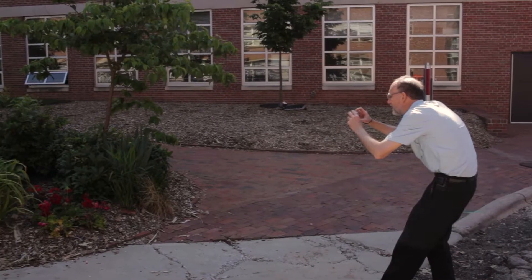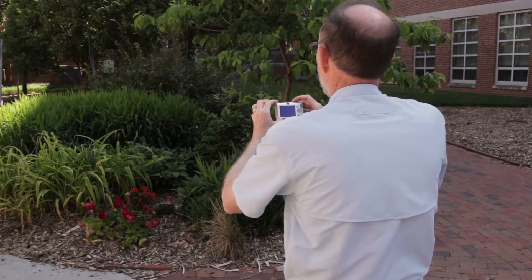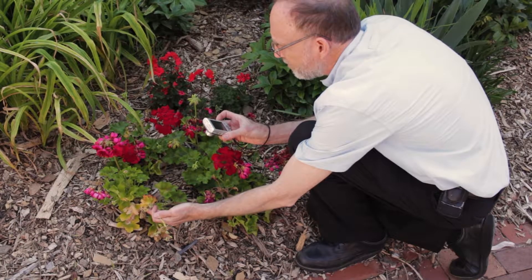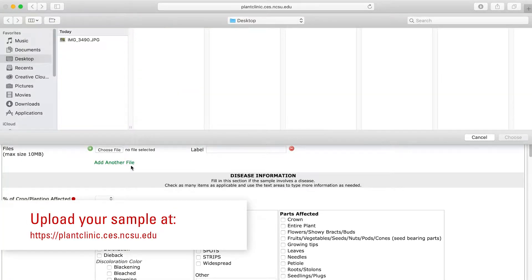Before taking the sample, if possible, get some photographs of the situation at several distances and angles, showing the general landscape, bed, or garden, and then close-ups of the affected plants and parts. If possible, upload those pictures to our database with the sample information.